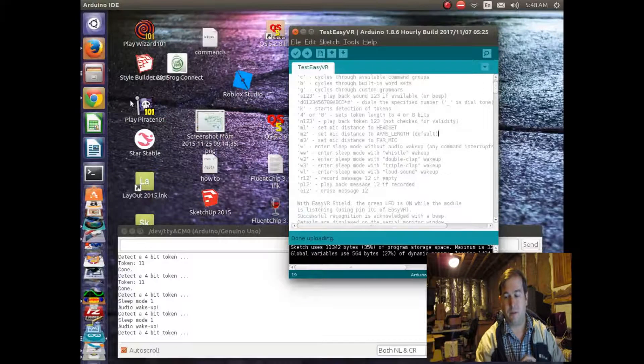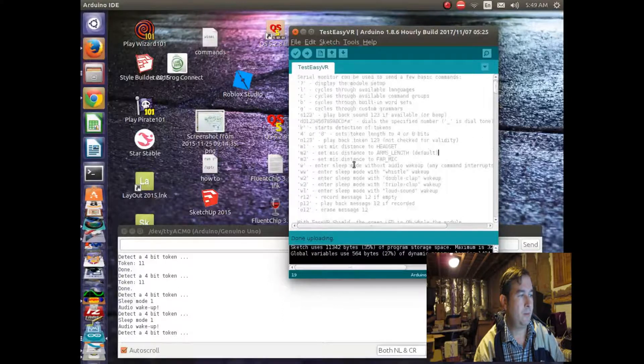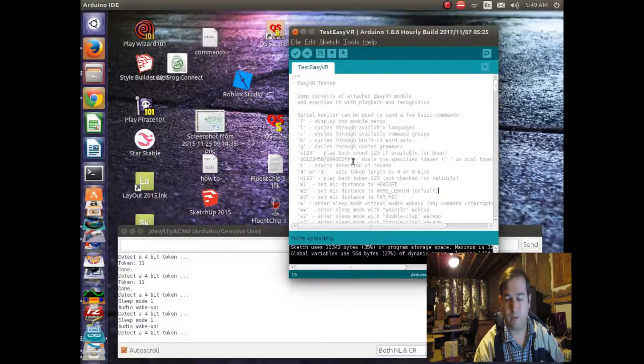Hello, this is Dr. Janes and today I'm going to talk a little bit more about the EasyVR. It looks like a very interesting thing — the EasyVR shield for the Arduino — for robot applications. This is one of the test programs that comes with it, called Test EasyVR. I did a video a little bit ago about some of the things you can do with it in setting up the device, and I'll talk a little bit more about some of the other things this shield can do.